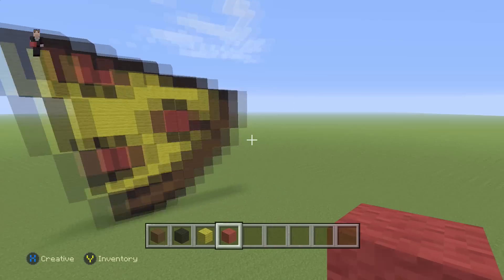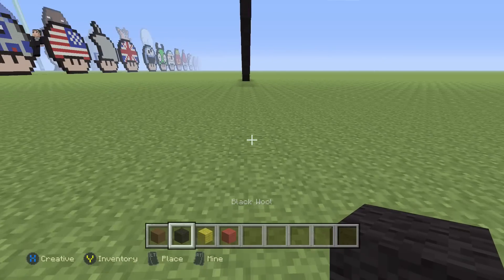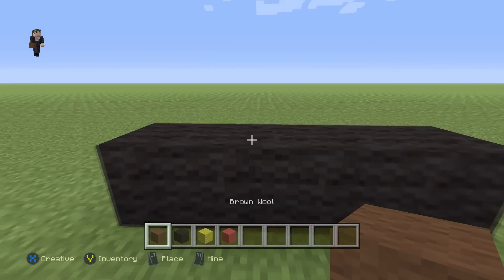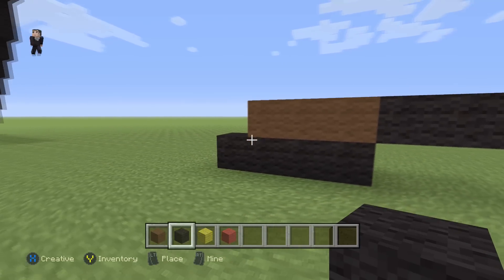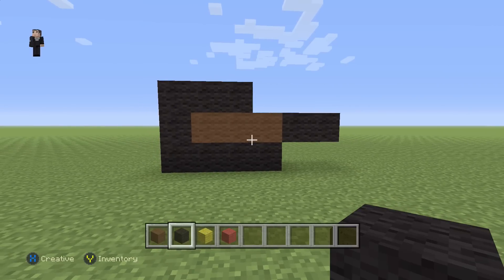Let's begin this pepperoni pizza slice with four black wools — one, two, three, four. After those four black wools we're gonna add just three brown wools with two black wools on the right. Then here we're gonna place one, and one, two, three.